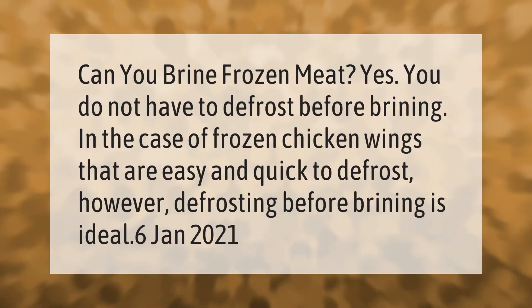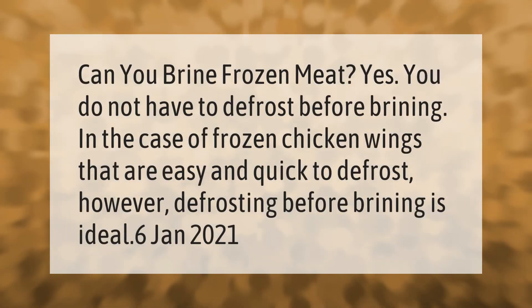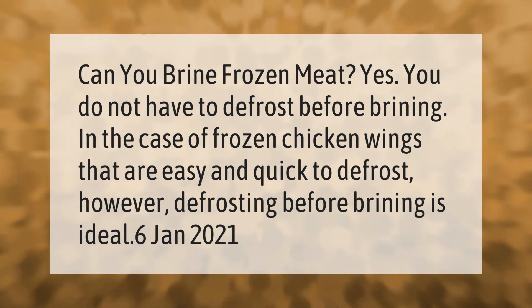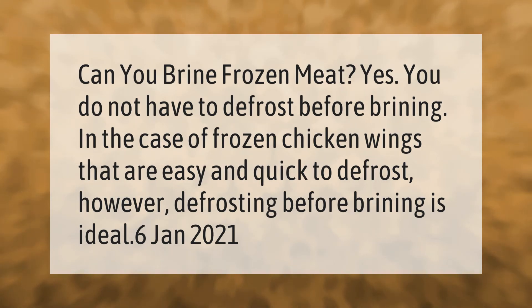Can you brine frozen meat? Yes, you do not have to defrost before brining. In the case of frozen chicken wings that are easy and quick to defrost, however, defrosting before brining is ideal.